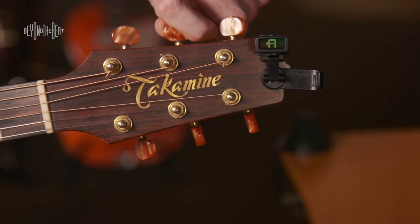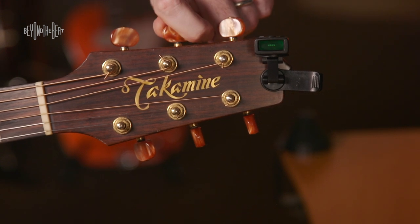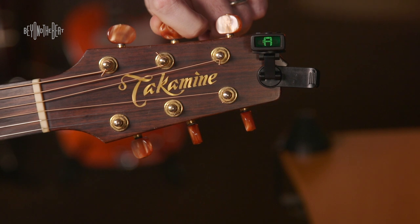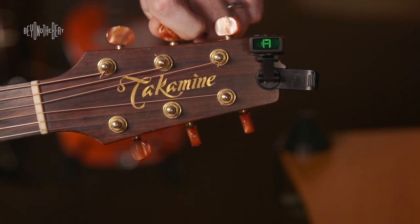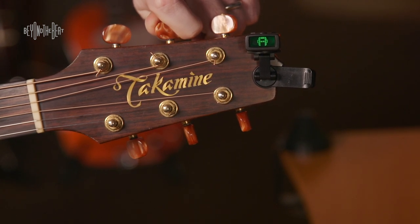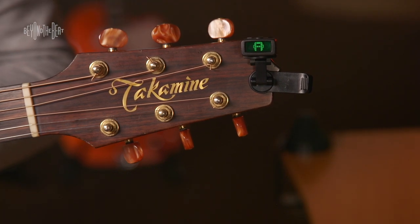So we need to turn your machine head — your fifth peg — counterclockwise ever so slightly, and you continue to play. Keep muting the strings you're not playing, and just keep turning ever so slightly until both bars are on either side of the A. That means it's perfectly in tune.